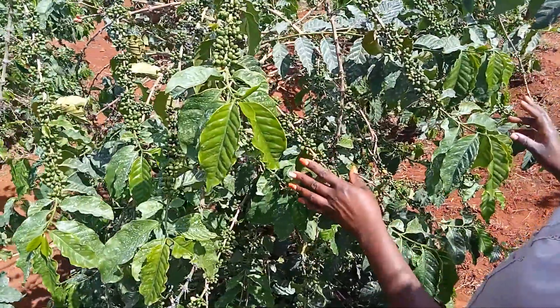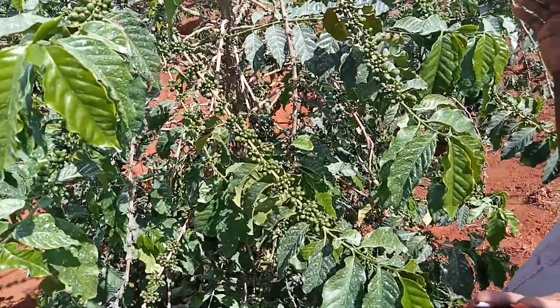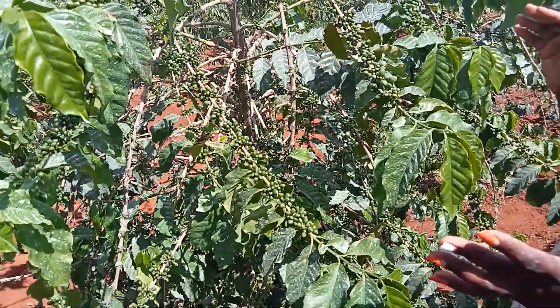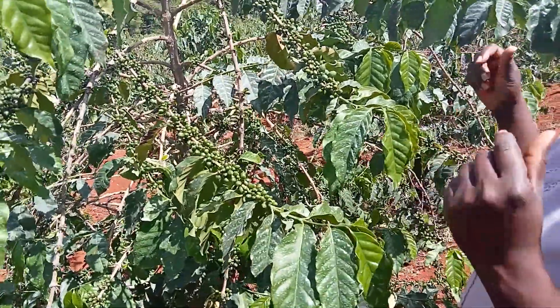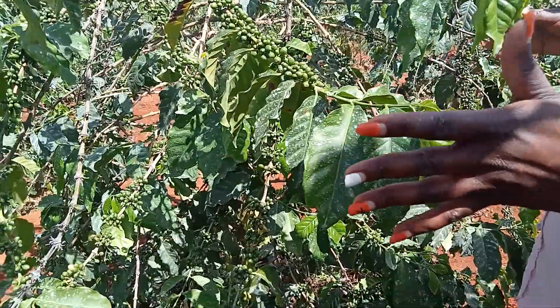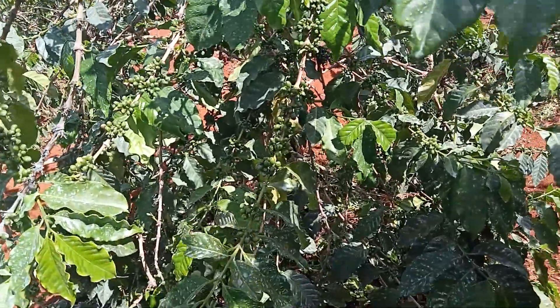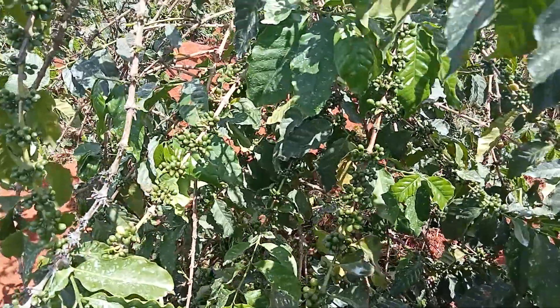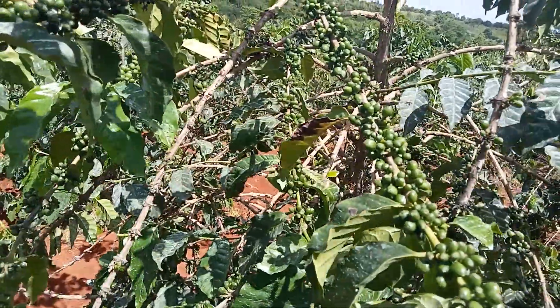The other thing is when you've pruned your coffee properly, you're guaranteed of a consistent cropping ratio. You're able to say my 100 trees bear 1000 kilos every year or thereabout — not like some farmers who have a crop this year but are not expecting any crop the next year.